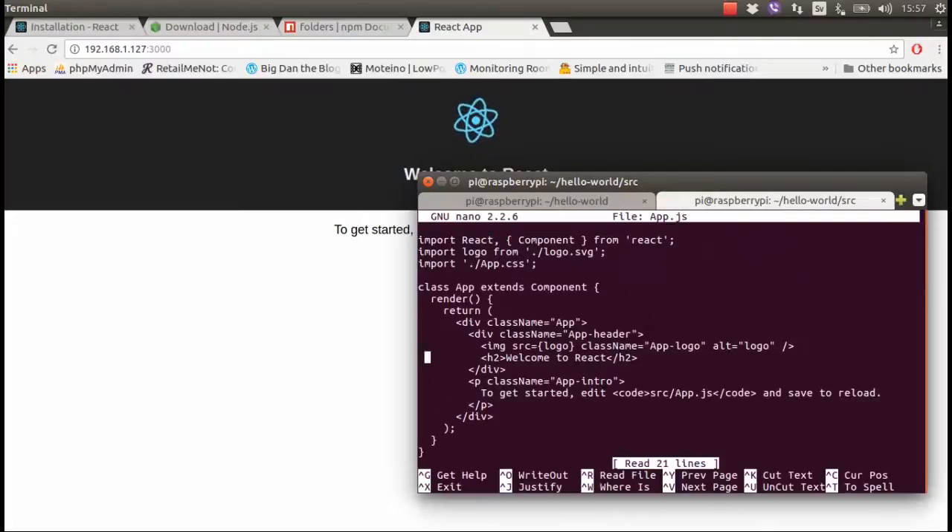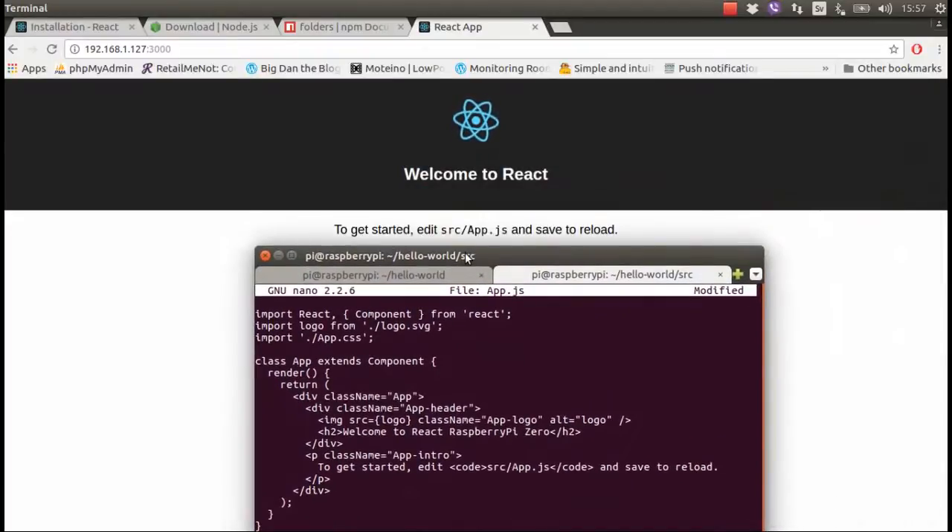In app.js I can go in and add text like 'Welcome to React, Raspberry Pi Zero.' Then I save the file and look at what happens.